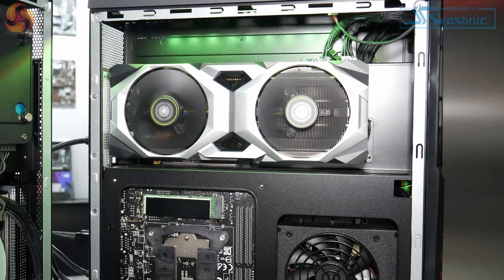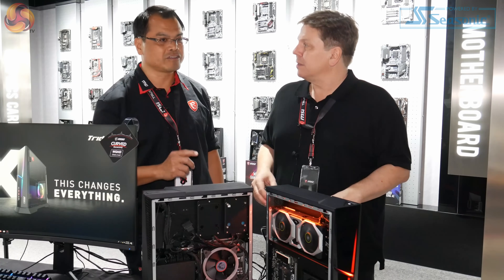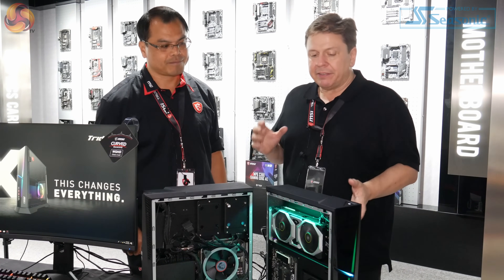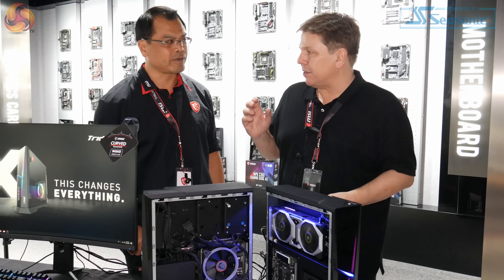What graphics card will this system support? It's equipped with the latest NVIDIA RTX 2080 Ti, up to 2080 Ti. So in this one we've got 11GB 2080 Ti and 9900K.